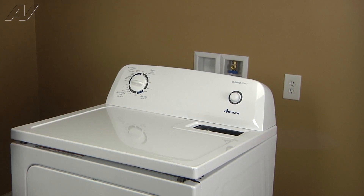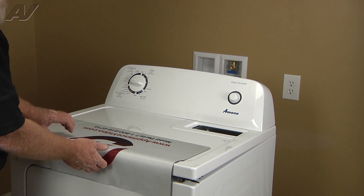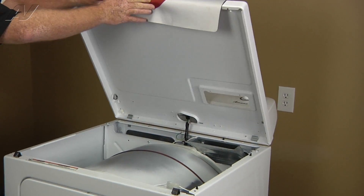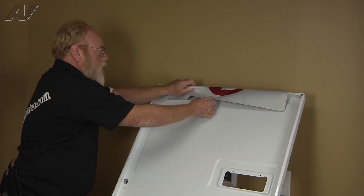Now that our top is loose, I'm going to lay a protective cover across the top edge or front edge and lean the top all the way back against the wall.